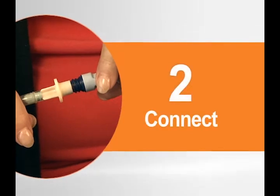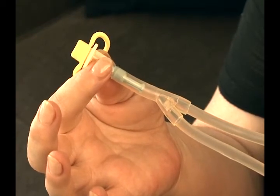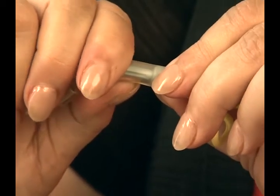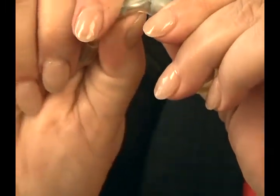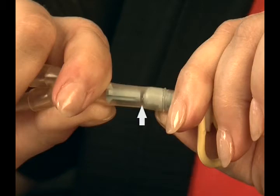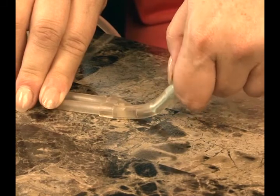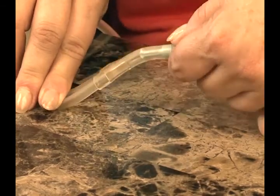Let's take a look at how to connect to the UltraBag system. First, break the blue frangible on the patient connector. To break the frangible, hold the base of the frangible in one hand and the tip of the frangible in the other. Next, bend the frangible outward until it breaks. Bend it back and forth two or three times to make sure it is completely separated. There should be a small space between the broken parts for good solution flow. The frangible can also be broken by holding the base between your thumb and forefinger while pressing the tip into a hard surface.